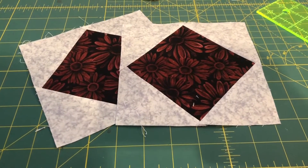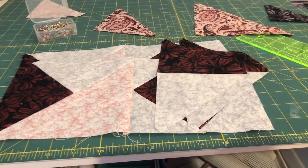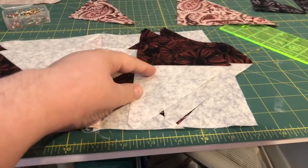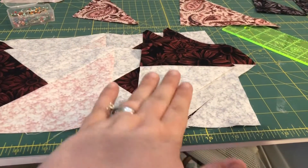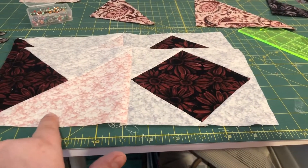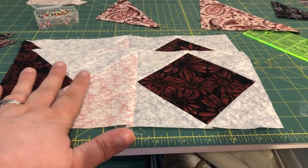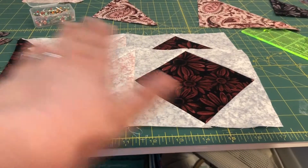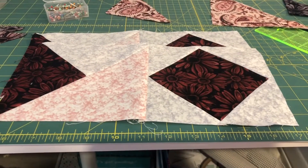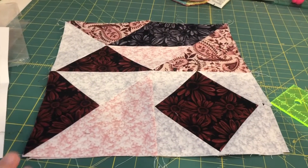Step two has been completed. For step two, we took our B2 and C2 triangles and sewed them together to make four of these units. Two of them they wanted us to set aside; the other two they wanted us to sew onto the A3 triangle, and that made a square. Then for those two squares that we made, we joined them with the unit from step one.